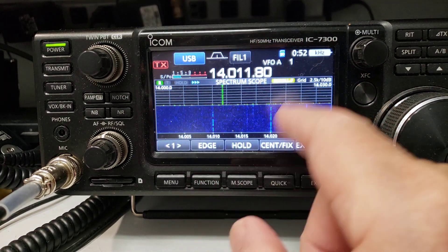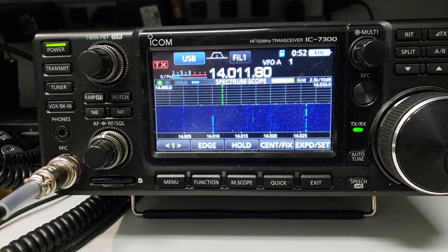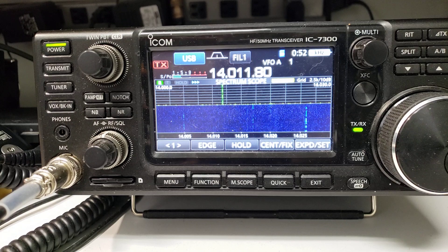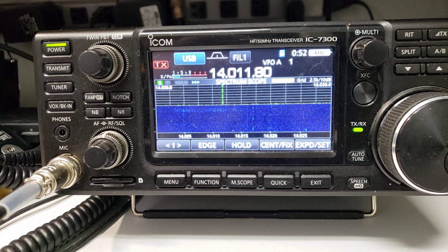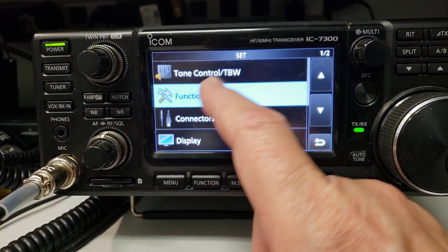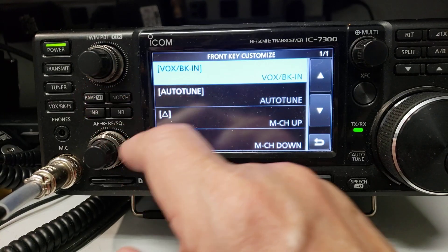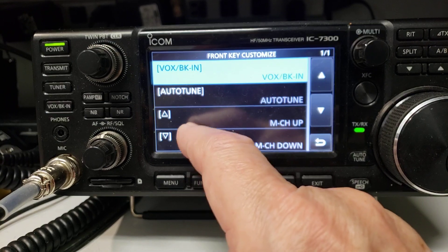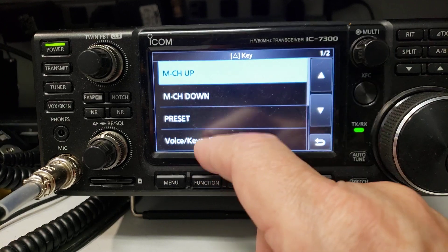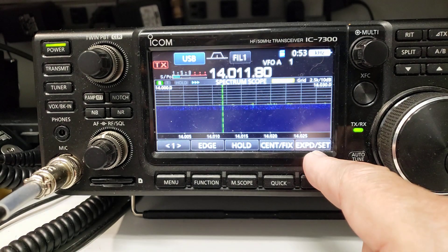They've rearranged a lot of stuff on the screen — the instruction manual tells you where everything is. The clock has moved and there are a bunch of things that have relocated. They also added front key customization. You go into Menu, Set, Function, then 'Front Key Customize,' and you can change the front keys — break-in, auto-tune, up and down channels — to something else and save it. I'm sure people will find good uses for that.